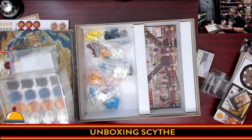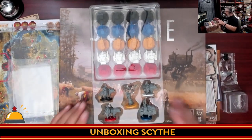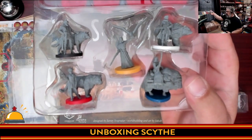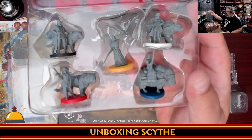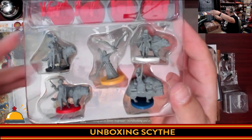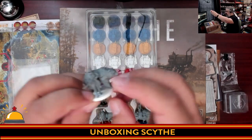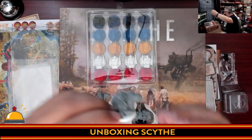Then we have miniatures — people dig the minis in this game. What I was trying to do was lift these up so you can kind of see them, because I figured that was probably the best way to do it without holding up each individual one. One of the things that most people do enjoy about these miniatures is there's a character with an animal companion, which is pretty dang cool. Something with a bear — how cool is that?